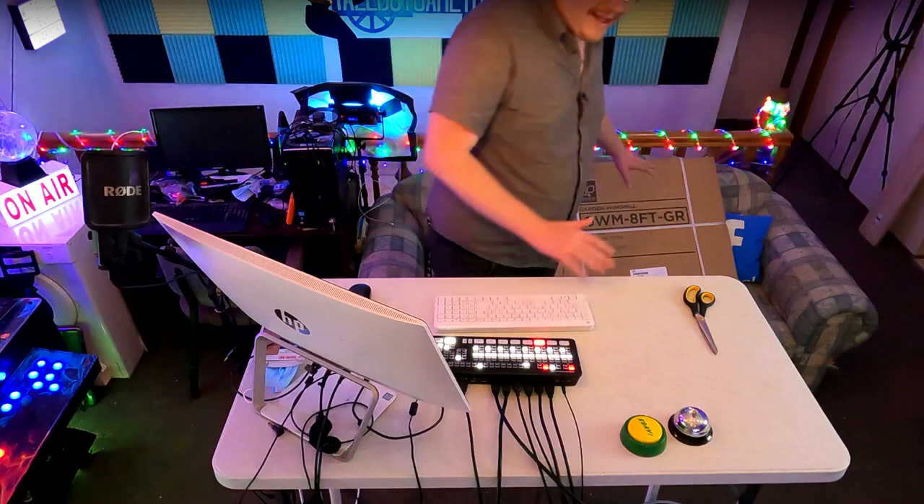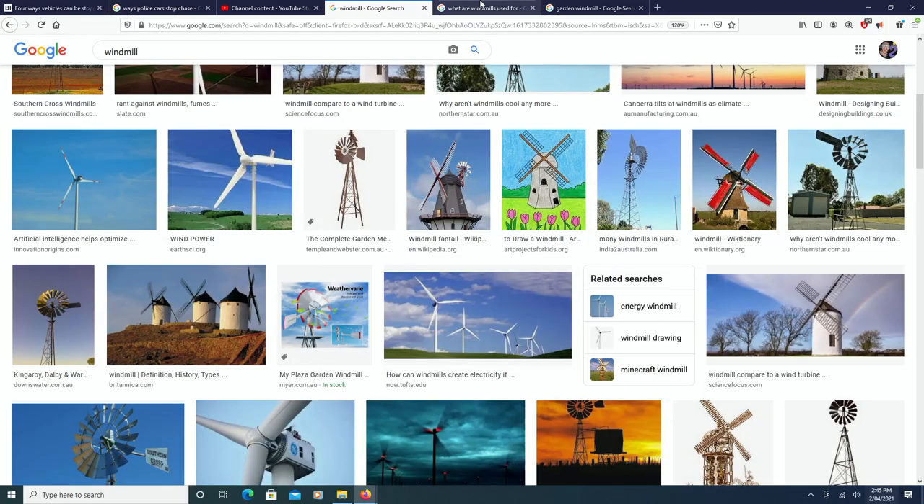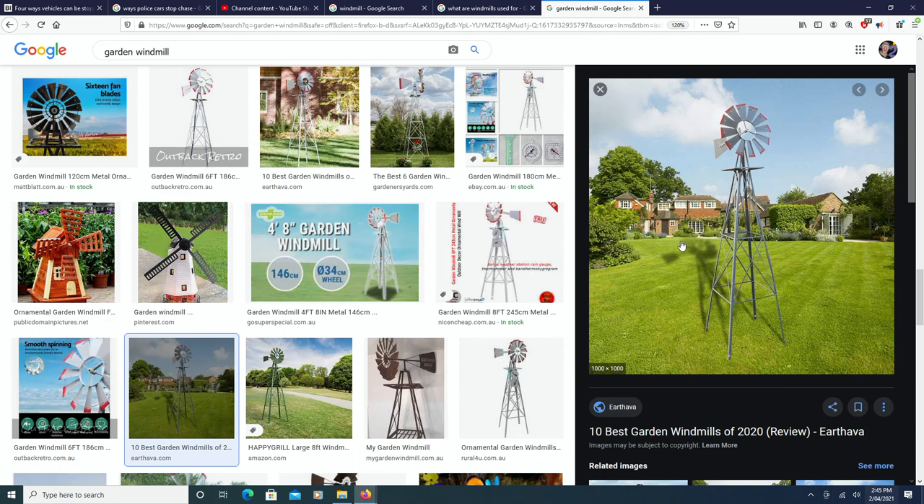Today we have an 8-foot windmill. So this thing is not tiny, and it's obviously not huge either, but I think it's probably just the right amount for some visual interest in your garden. We'll be giving you the link in the description below for the particular windmill that I have. I get a little kickback — it helps the channel — but you guys aren't paying for the kickback, I give you the cheapest link. It's a win-win situation.